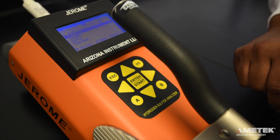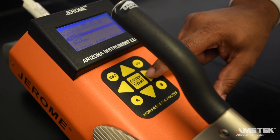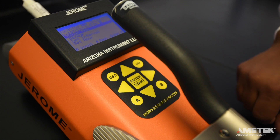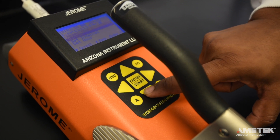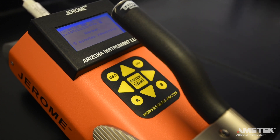Now that you have successfully performed a sensor regeneration and the clean air system check, it is time to take a sample. Please note that for levels less than 10 ppb, it is necessary to run a warm-up routine with the zero air filter before sampling. To do so, install the zero air filter and select warm-up from the regen menu. This will initiate the five-minute warm-up. For levels of 10 ppb and above, the warm-up is not necessary.